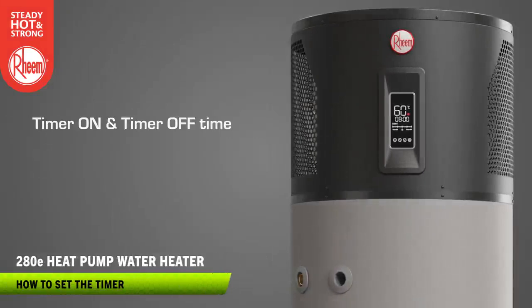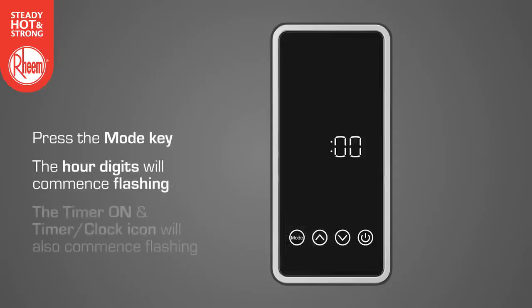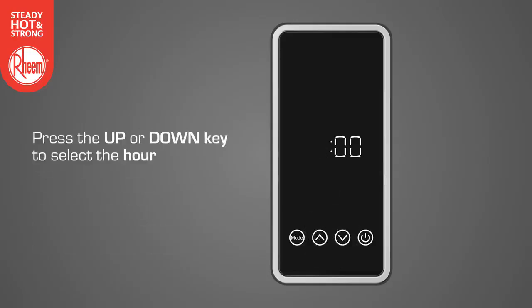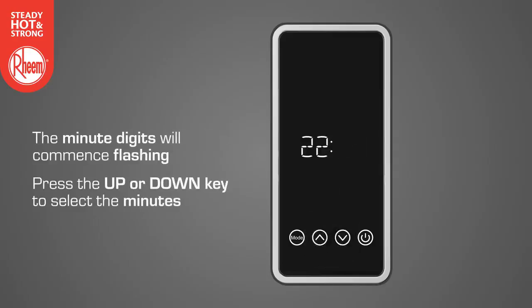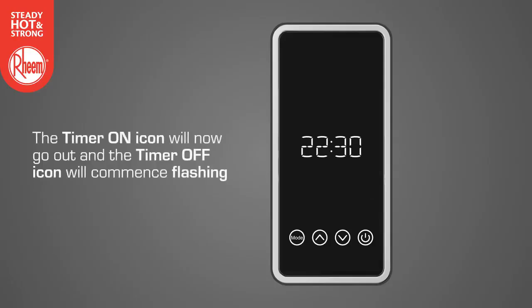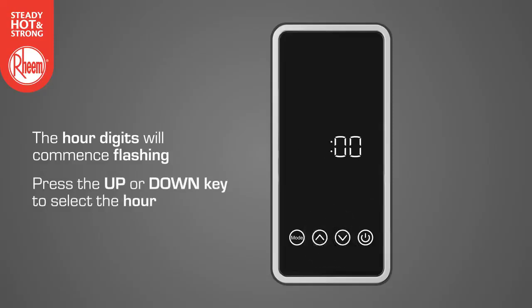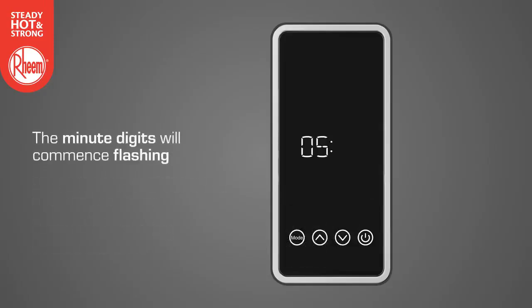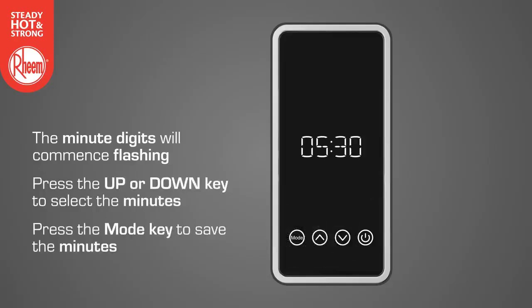To set the timer on and timer off time: if a timer period is to be set and off is flashing, press the up key once — on will commence flashing. Now press the mode key and the hour digits will commence flashing. The timer on and timer clock icons will also commence flashing. Press the up or down key to select the hour digits, then press the mode key to save the hour digits. The minute digits will commence flashing. Press the up or down key to select the minute digits, then press the mode key to save the minute digits. The display will now go out. The timer on and timer off icon will commence flashing. The hour digits will commence flashing. Press the up or down key to select the hour digits, then press the mode key to save the hour digits. The minute digits will commence flashing. Press the up or down key to select the minute digits, then press the mode key to save the minute digits. The display will now go out.